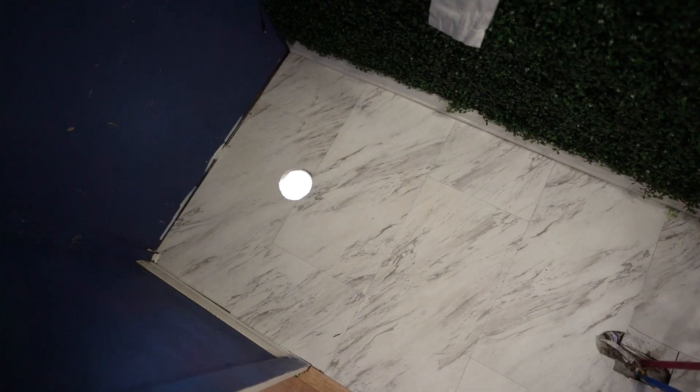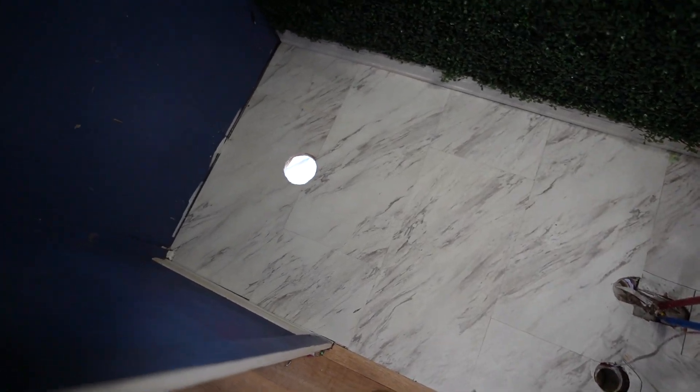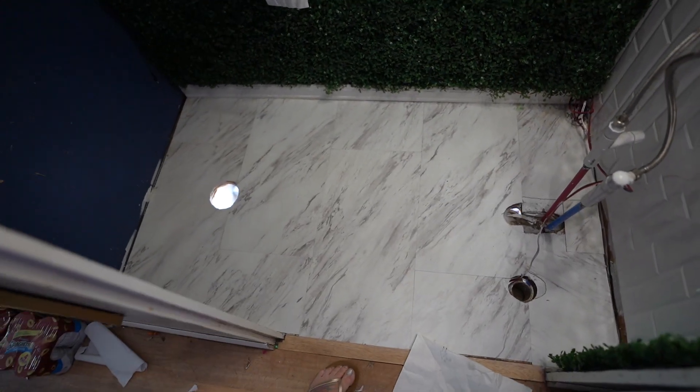I'm pretty proud of myself right now. I just installed all the new flooring by myself — yes, I most certainly did. Look at this! Look at me and my new flooring! Women can do it too, y'all! I am super excited about my floor.